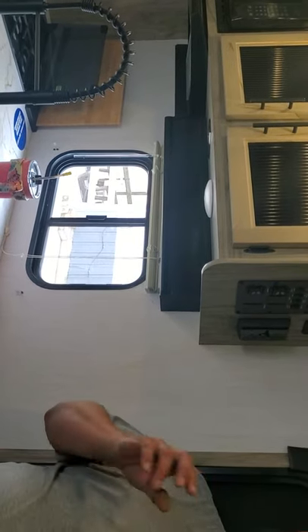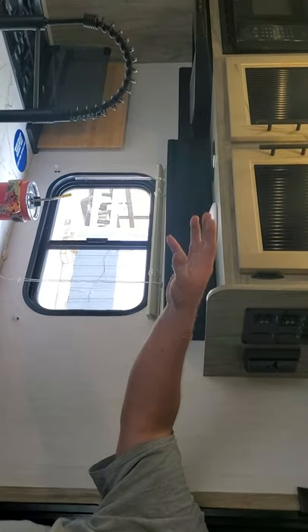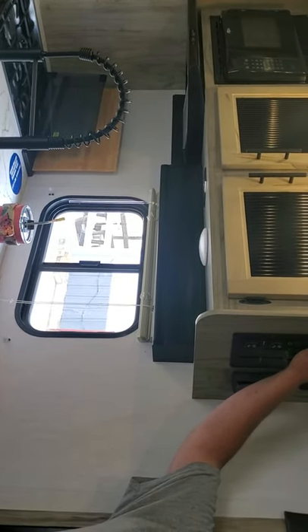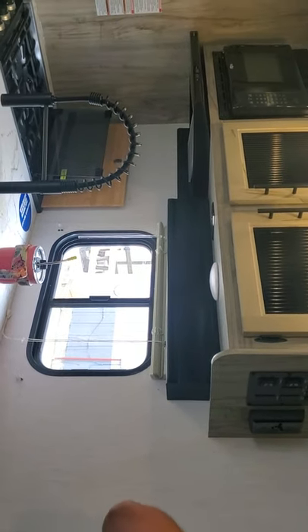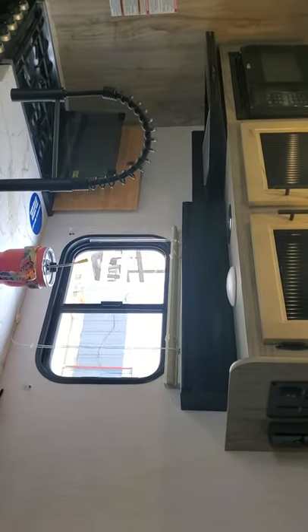If the tank is empty, do not touch this switch — you'll burn up the heating element. I'll put a label on there with my label maker that says to make sure you have water in the tank before switching it on.